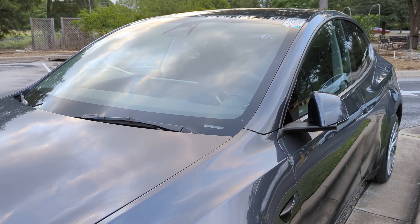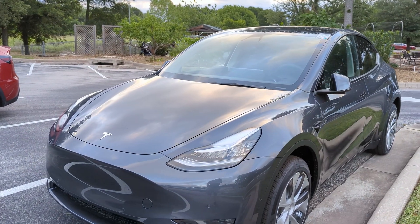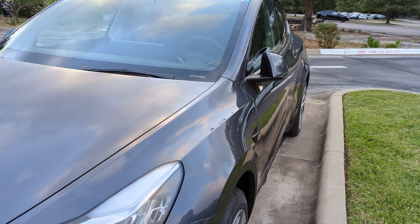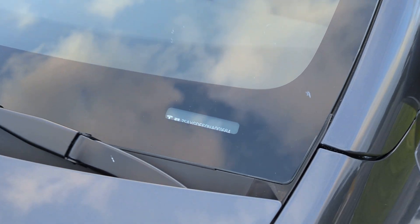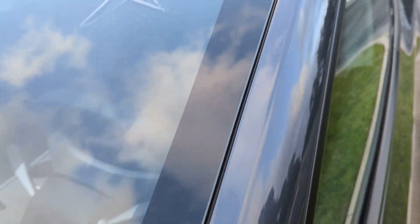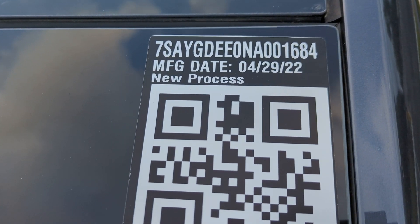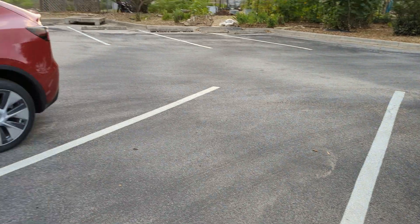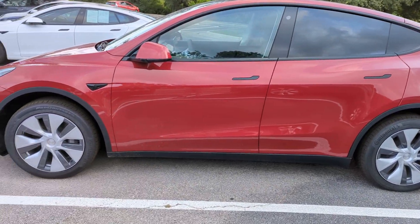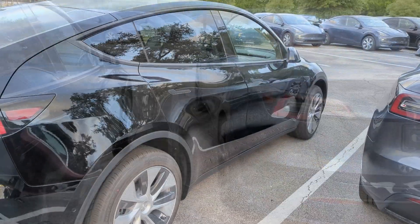Here we are at one of the supplemental delivery lots for the Austin, Texas delivery center, surrounded by Giga Texas made Tesla Model Y's. I'll walk up and show you this VIN quickly — you can see it right here on the sticker. An interesting note on this particular sticker: it says 'new process' right there. I'm going to walk you around a handful of models and show you how the panel gaps and paint quality are looking.